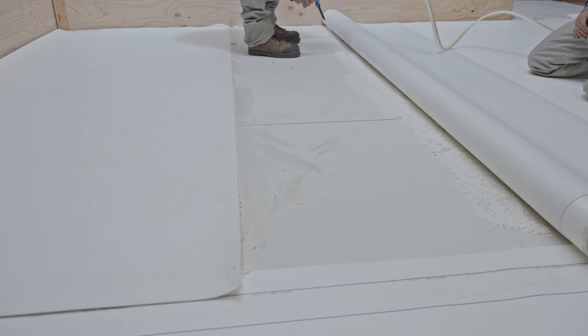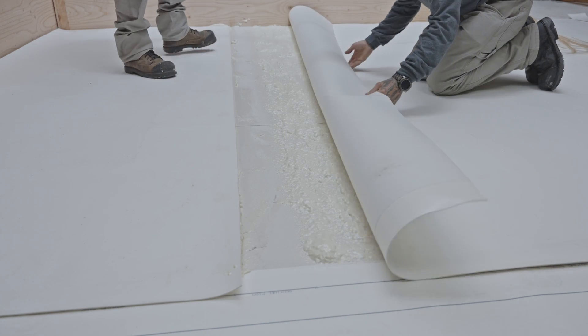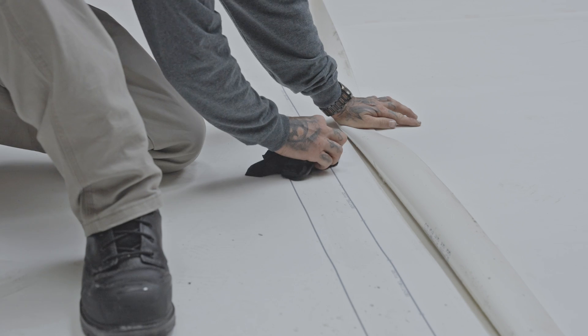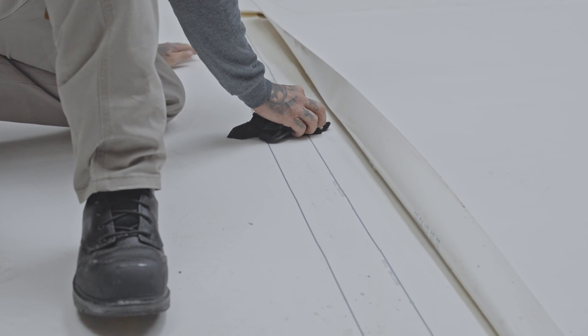Then fold the other half of the membrane on itself and do the same on this side. As you can see, the rolls are aligned end-to-end leaving about 6 mm between the two membranes. Clean up any adhesive splatter on the side laps as soon as possible with a non-greasy cleaner.